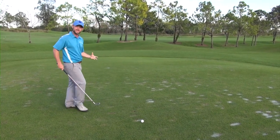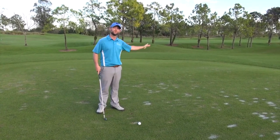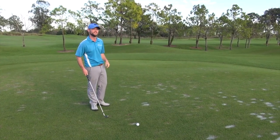Next time you get a chance to get out there and you're playing with a wind that's left to right or right to left, see if you can work it in the opposite direction and get that feel for the flow that's going to offset that amount.